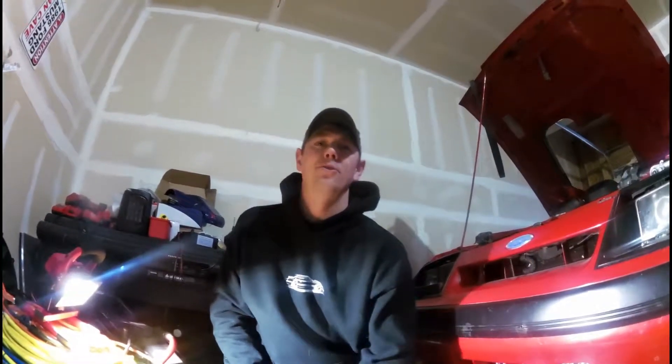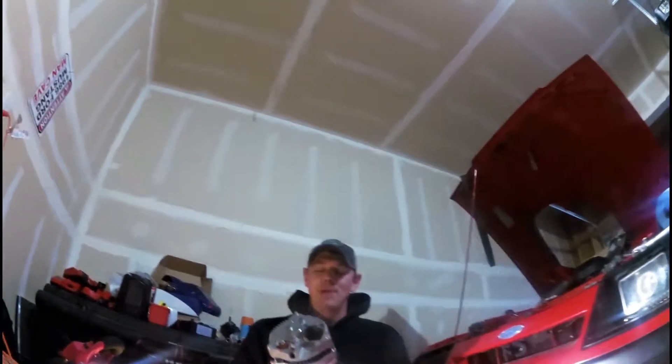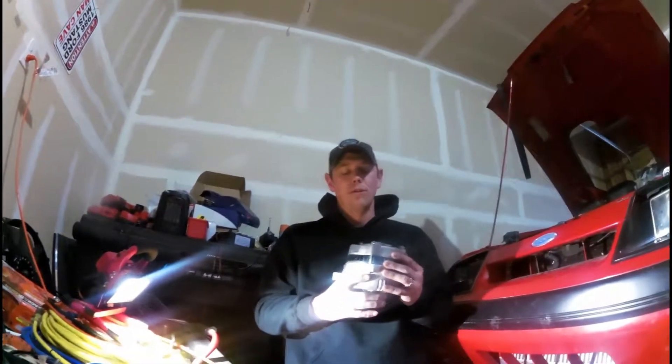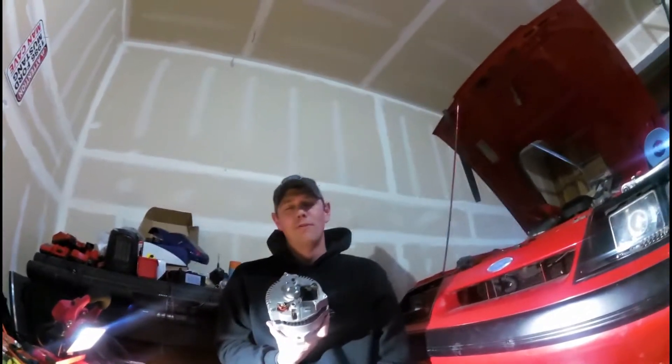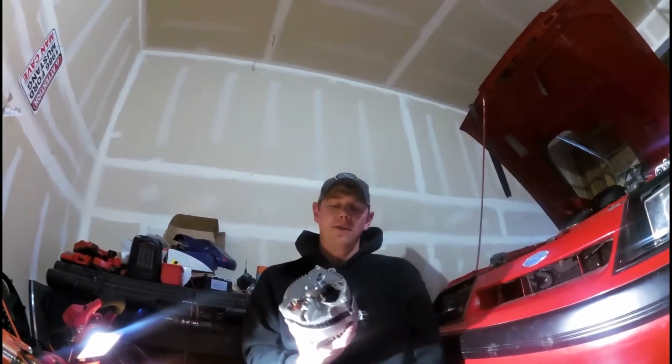I'm going to talk to you a little bit about an alternator. This is a 3G alternator from my Foxbody Mustang. The 3G is just the case size for all of you who aren't familiar with it. No Foxbodies come with a 3G alternator. This is out of a 94-95. It's a 130 amp alternator.